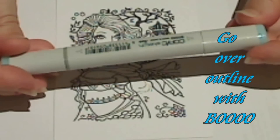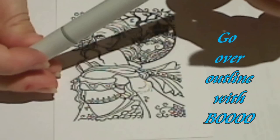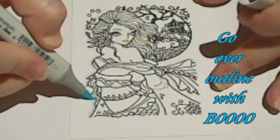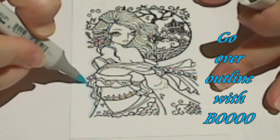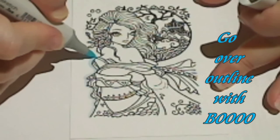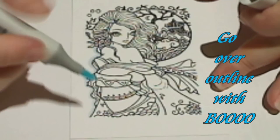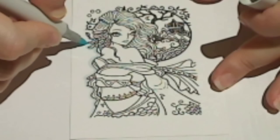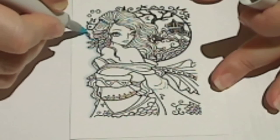Now I'm going to be using the B0000 Pale Celestine, and again just going over that same outlined area. Now if you didn't want a blue background, you could use another colour for this. The grey works really beautifully with most of the colours that I've tried it with so far.